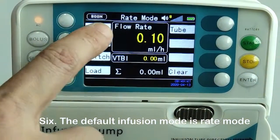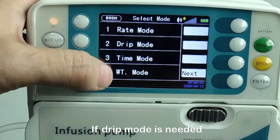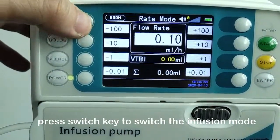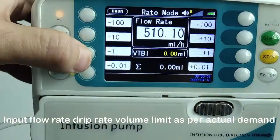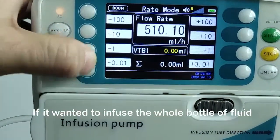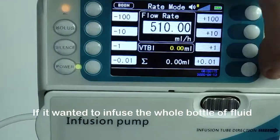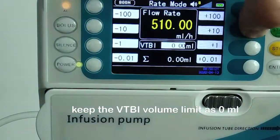Step 6: The default infusion mode is rate mode. If drip mode is needed, press the switch key to change the infusion mode. Input the flow rate, drip rate, and volume limit as per actual demand. If you want to infuse the whole bottle of fluid, keep the VTBI volume limit set to 0 milliliters.